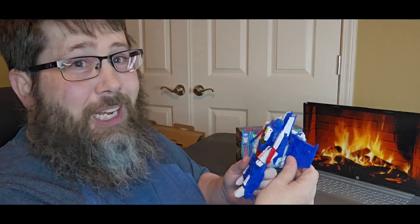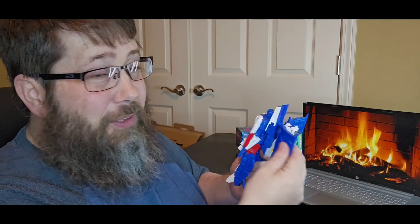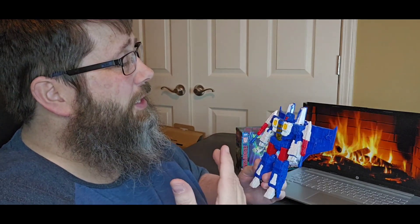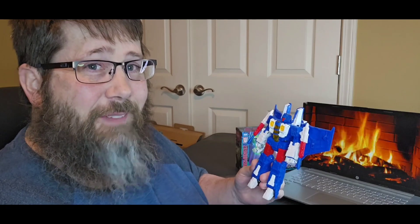Hit me with some likes, shares, prayers and care bears — hit that sub button if you haven't already. Leave a comment and tell me what you thought of the review, whether you're getting this guy or if you skipped it because of the mold issue. Hopefully yours came out clean. I'll see you in the next Transformer review — as always, be good to yourself, hail freaking Transformers, and hail freaking Seekers! Good night folks!